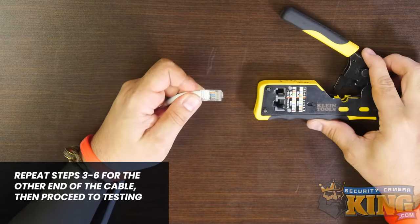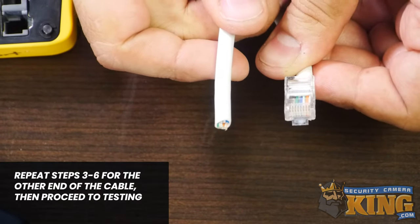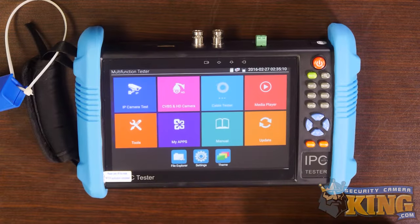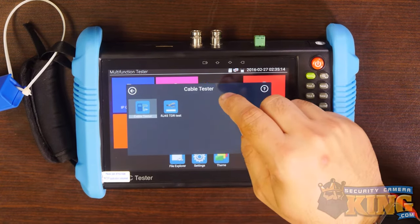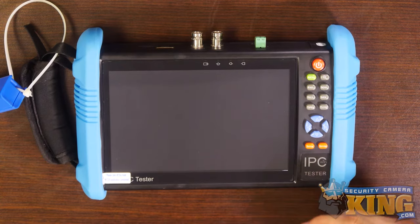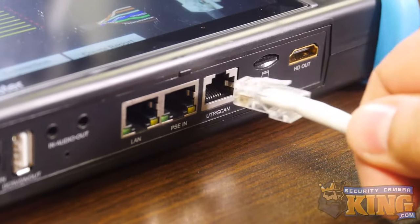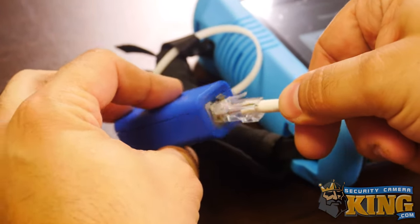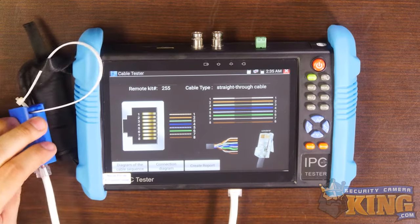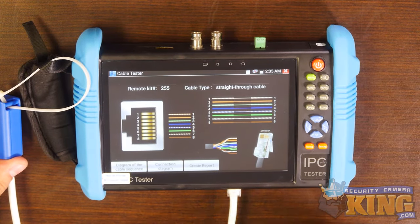Afterwards, repeat steps three through six for the other end of the cable, then proceed to testing. Open the cable tester app on the device and follow the on-screen prompts. Once it's open, insert one end of the cable into the UTP scan port on the tester and the other end into the tester port. If your cable is functioning correctly, you should get data showing continuity across all the lines.